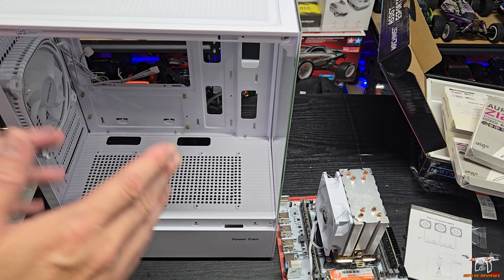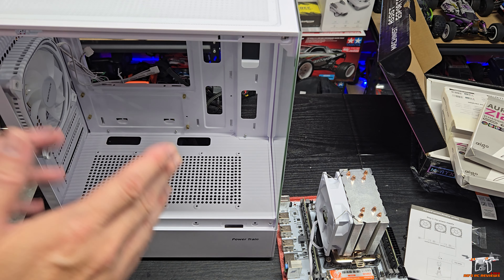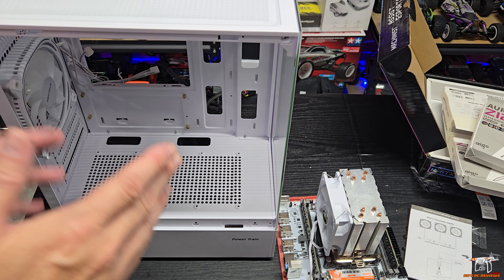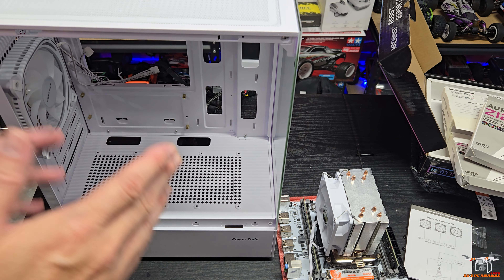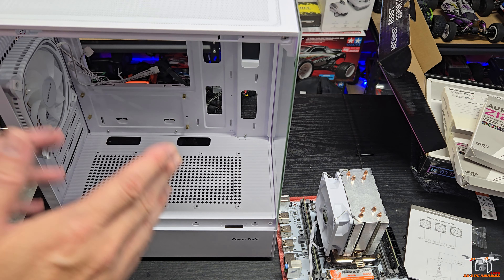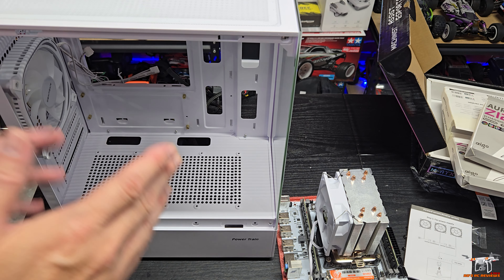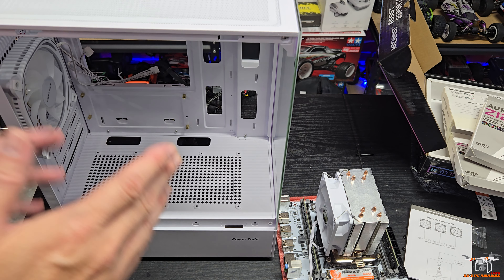Next up, Apex Legends at 1600x900 — sort of between 720p and 1080p — with a mix of mostly high and some medium settings to preserve image quality, since 720p did not look good at all. We're getting around 55 to 60 FPS. This is just a training mission, so FPS will likely be lower during heavy battle with a lot of players moving around. Not bad at all — it's not the greatest-looking graphics, but certainly gets the job done.